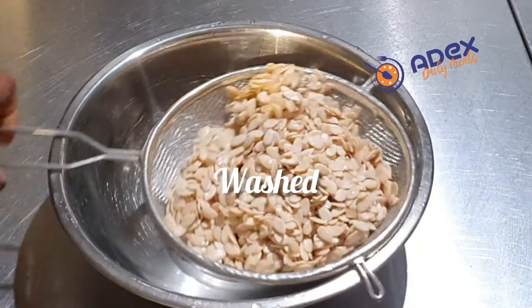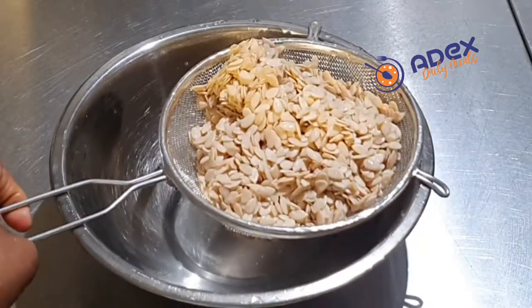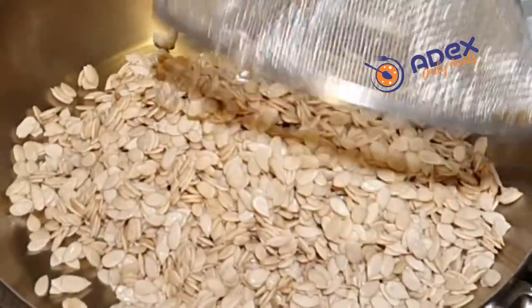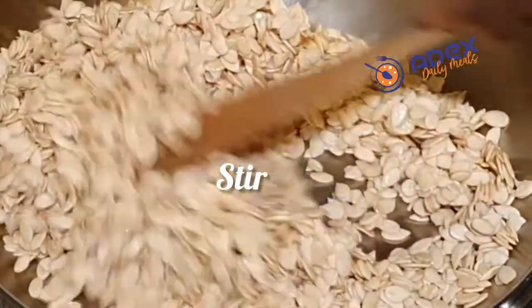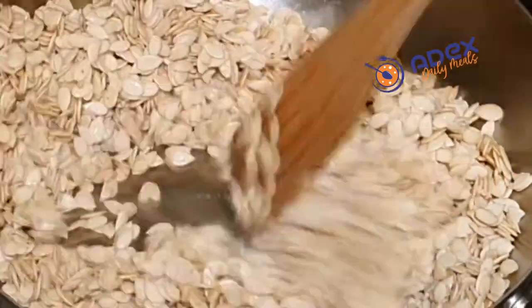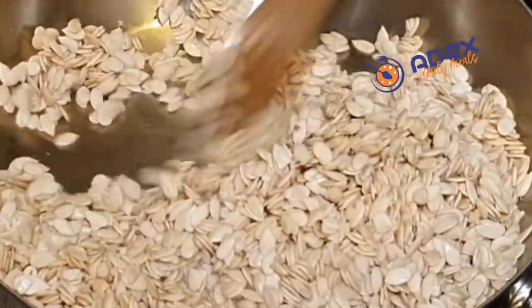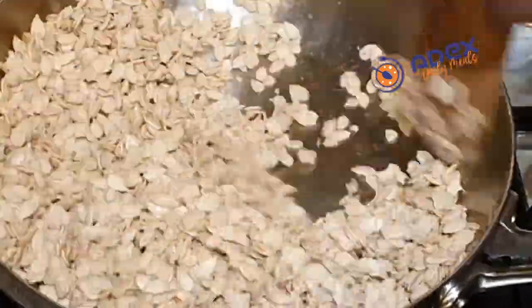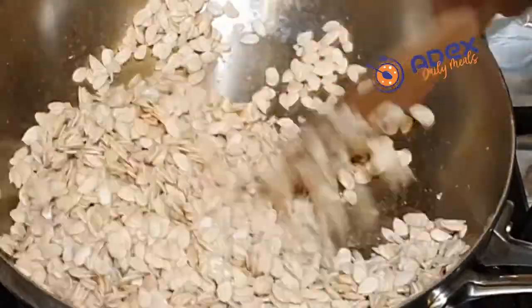The Egusi is washed and the water is draining off. Allow the pot to dry, then add the Egusi without adding anything — you are not going to add oil or anything. Just add the Egusi and continue using your spatula to toast and mix it around. The water will get dry and it will start popping up like popcorn.